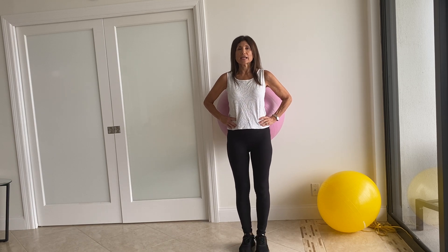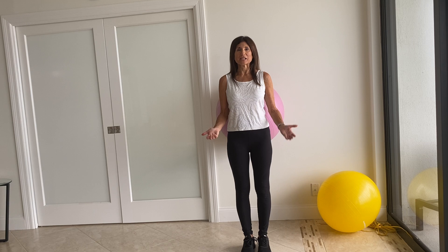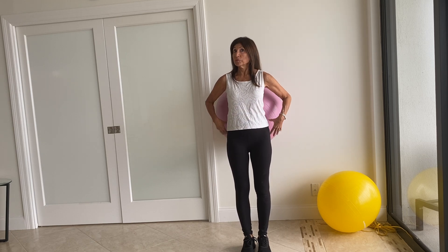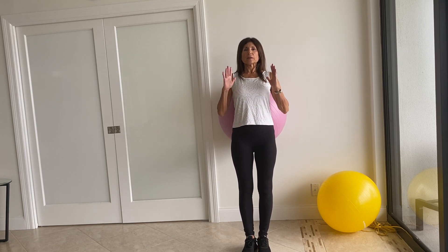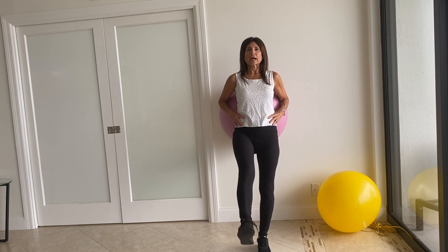Walk your legs back in and we're going to continue with a straight leg raise. We've done this many times without the ball; we're now using the ball for another dimension. So stand up straight, abdominals are in, and let's raise one leg up and down.